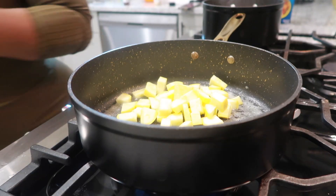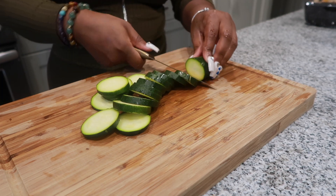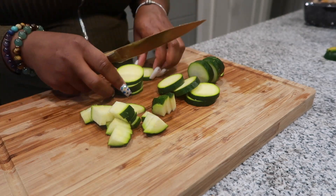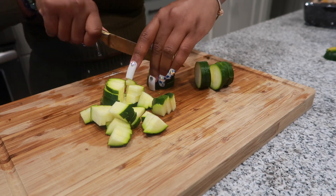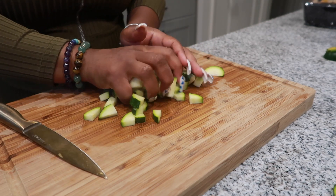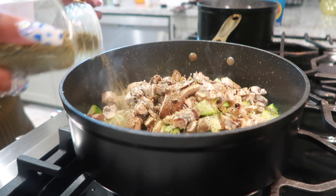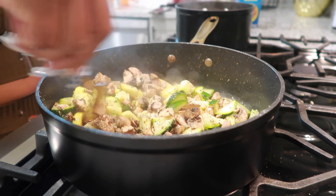As you get them cut, go ahead and add them to the butter. Once all the zucchini and squash are chopped and in the pot, we're also going to add some portobello mushrooms, chopped up as well. Season with oregano, basil, and black pepper. Mix it up really well, then turn the fire down low and let that simmer.